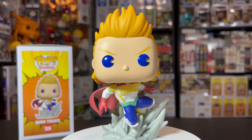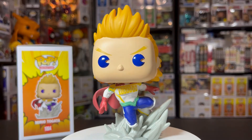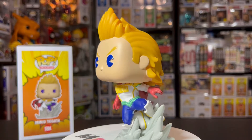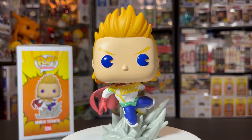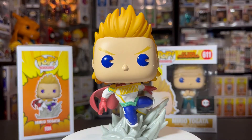Once again, this is the Mirio Togata Funko Pop. Definitely a really cool, dope pop. The only problems I had were that he doesn't have his mask on, and they put Mirio Togata on the box instead of Lemillion — but those are kind of nitpicks. Other than that, it's really, really nice. Done very well with the base and the stand. The overall stance is nice — a lot better than the kind of boring stance we got in the original Mirio pop. Definitely a really cool pop overall.